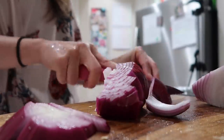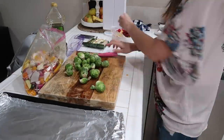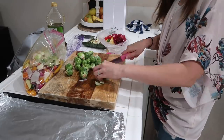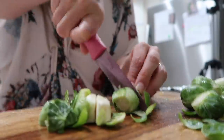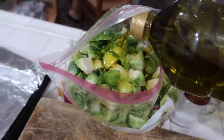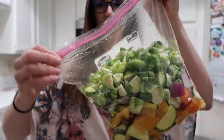Hit that red subscribe button if you're new here — I would love for you to join this community. Click that bell notification so you'll be alerted every time I upload new videos, because I'm always in the comments in that first hour. That way you and I can message back and forth — you can get my feedback, I can get your feedback. I just love connecting with you guys in that way.